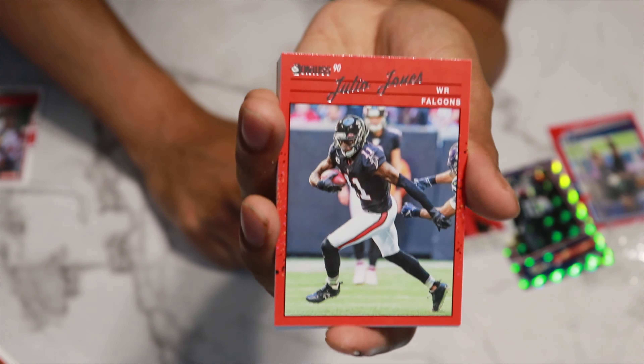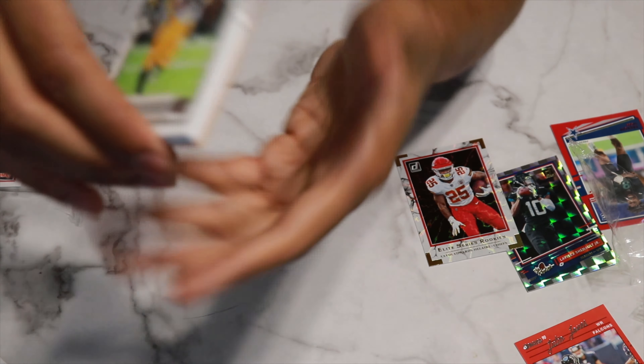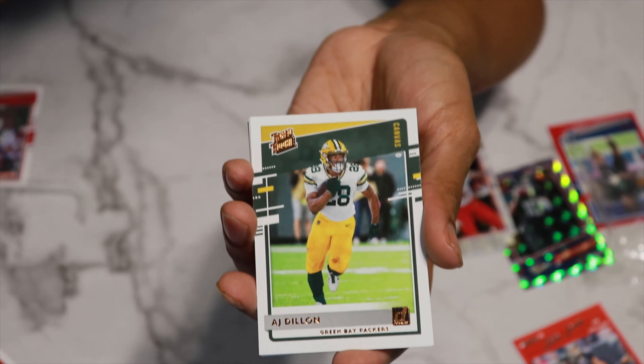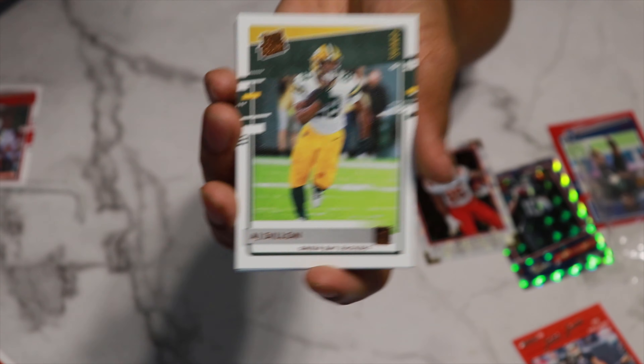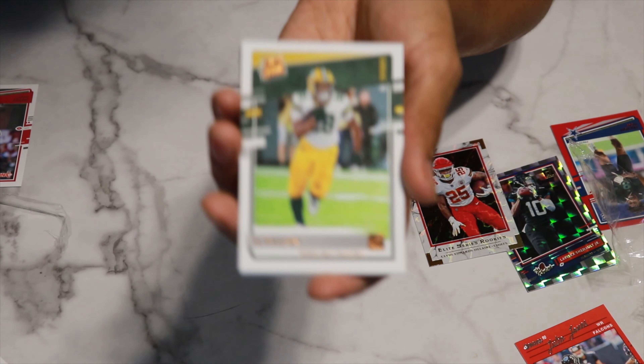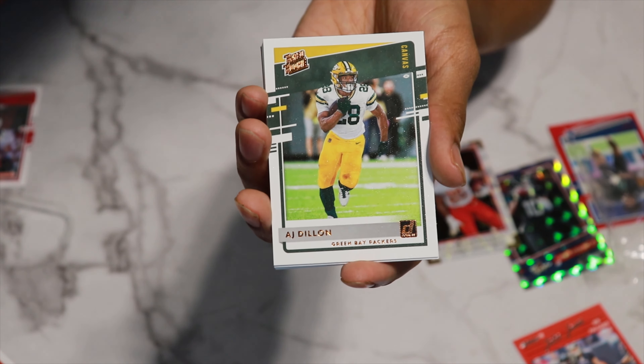So getting this Julio card right there — very, very dope. I know it's probably not expensive at all, not really valuable, but for me it is. So we got an AJ Dillon Canvas card — very, very nice. The Canvas card's a little bit different, it's texturized if you've pulled these cards in the past. And it's also got the Bronze Rated Rookie info right there.